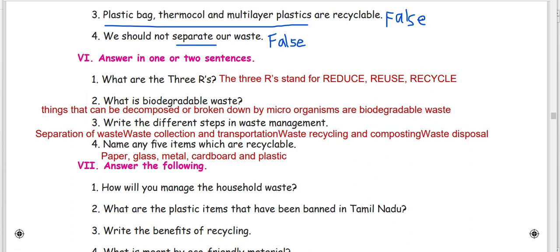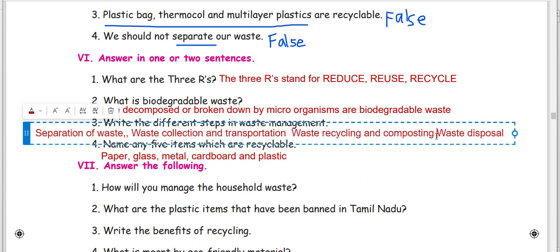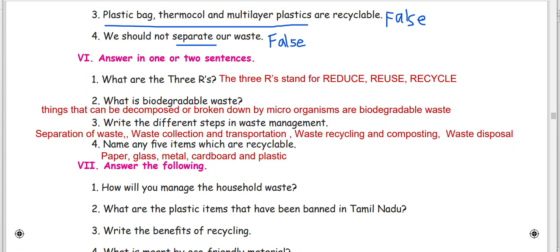Write the different steps in waste management. In waste management there are different steps. First step — suppression of waste, then recycling and composting, and waste disposal.